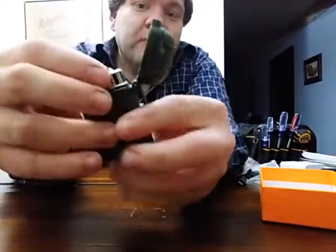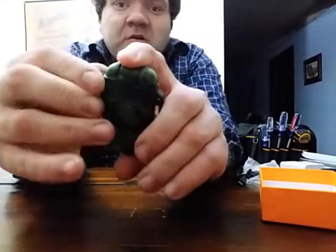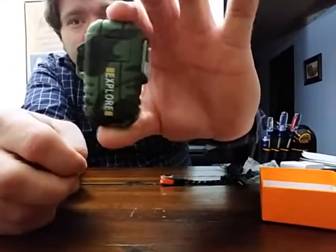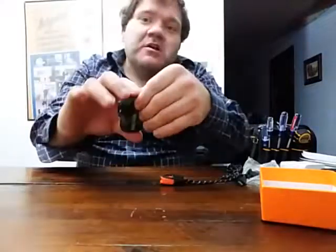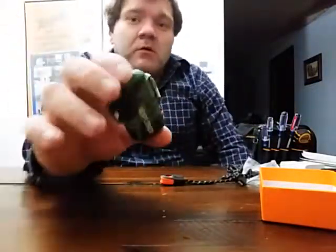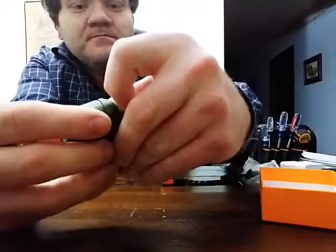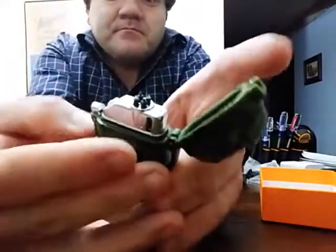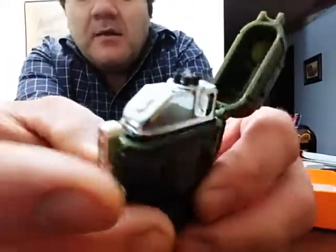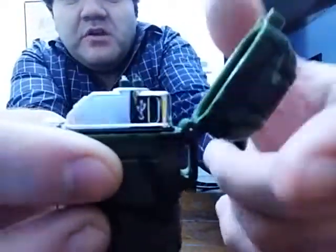They say it's windproof and waterproof. There's the rubber seal to protect the lighter. What they mean by waterproof is when it's fully closed — if you're walking along and accidentally drop it in a puddle or a creek, you can quickly pick it up, shake it off, wipe it off, and use it. Here's the USB port where you plug in your USB cord.